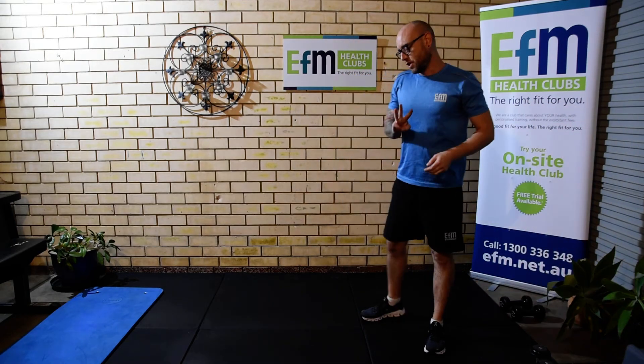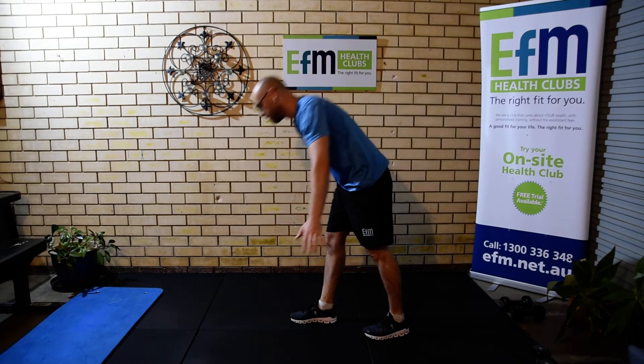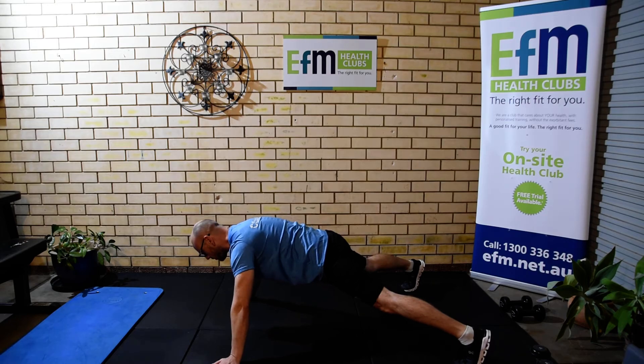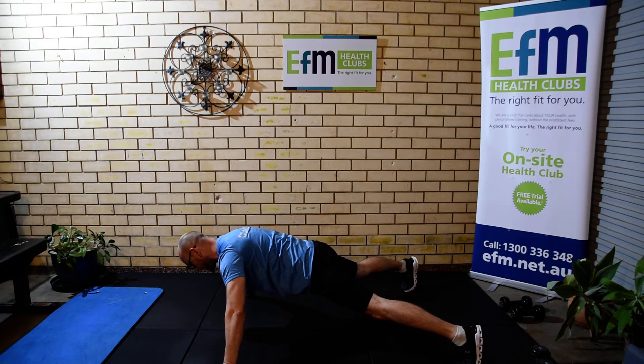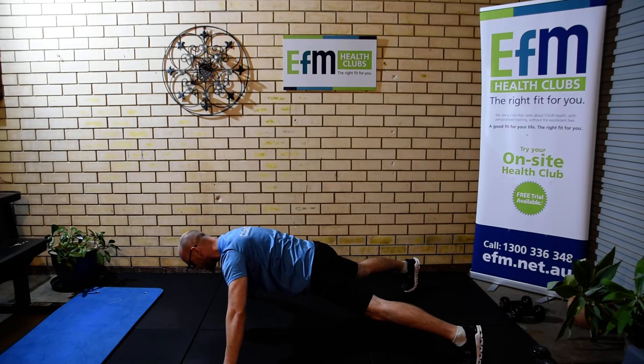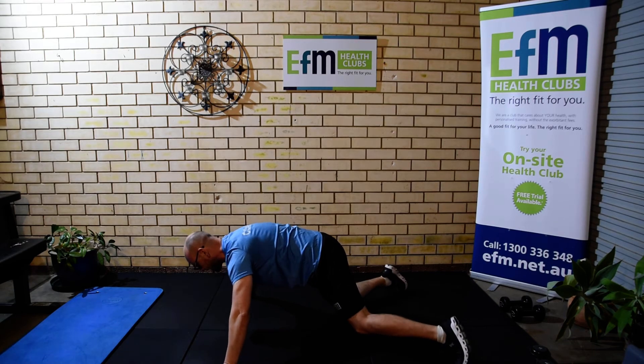The last exercise for thirty seconds is a starfish plank. Hands out wide, legs out wide. We're going to go as low as we possibly can, keeping nice strong posture, making sure we're not dropping down through the chest. Separate the shoulder blades and hold it for thirty seconds.